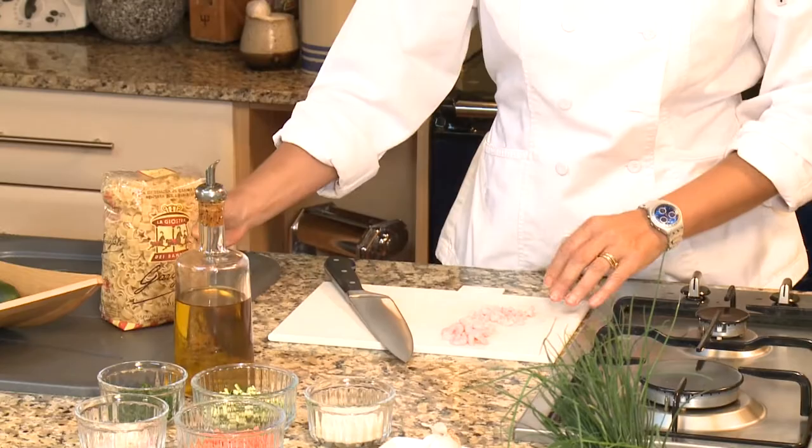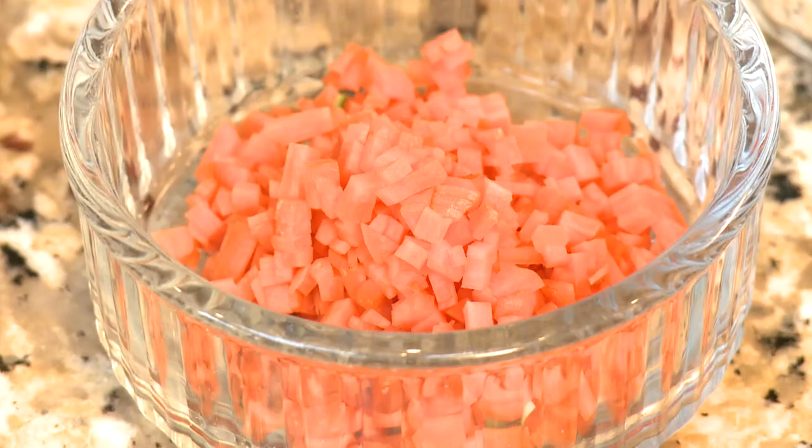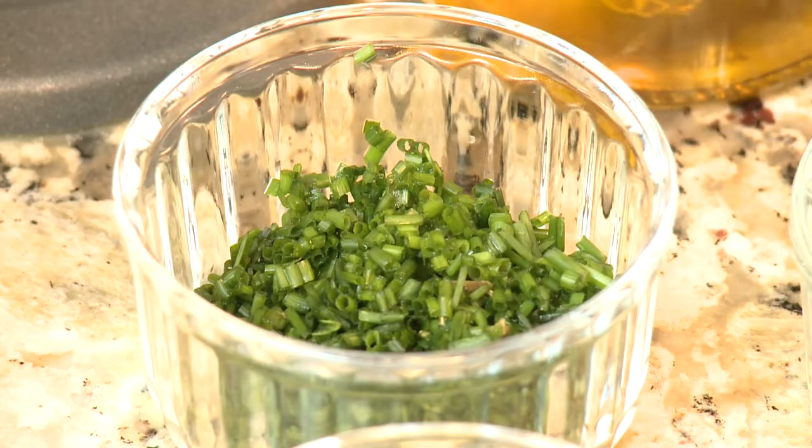What we need is some anistelle, children's pasta, very tiny and very fun. We need some vegetables: carrots, courgettes, half a shallot, some parmesan cheese, a little bit of garlic and some chives.